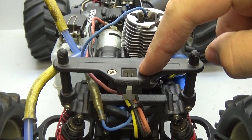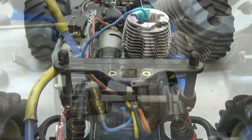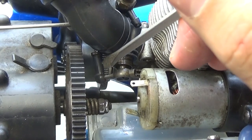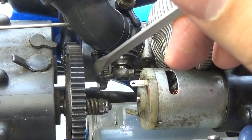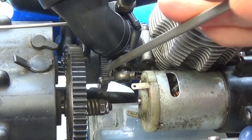Now it's time to undo the connector for your easy start system — it's only held in with two screws. Before you pull out the engine, there's one last thing holding it in: you're going to have to remove the arm that connects to the throttle. This little plastic head connects to the side of the carburetor. To remove it, get your flathead screwdriver and pry it off.